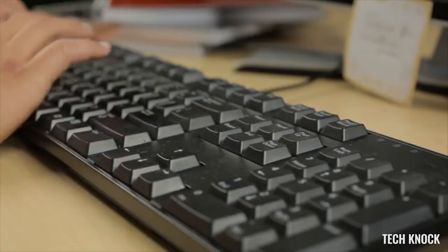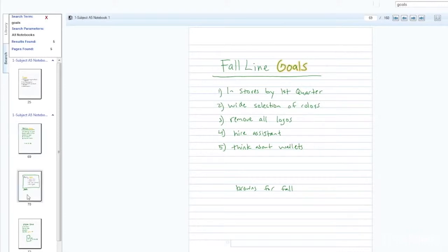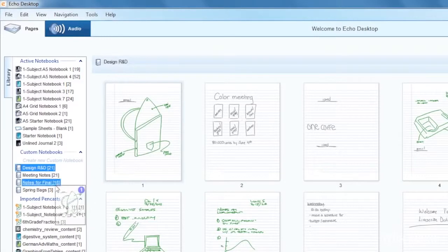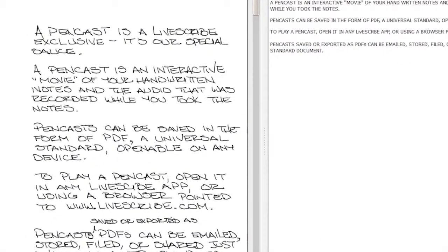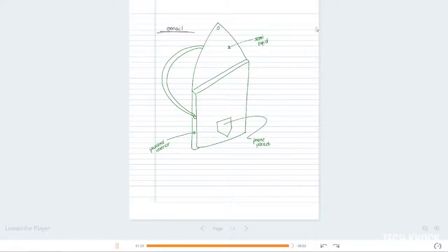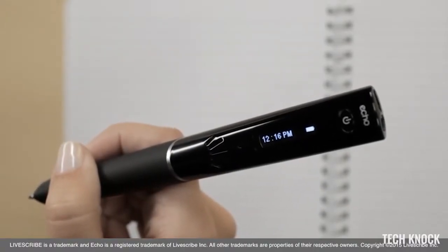To search your handwritten notes, type in any word — Echo desktop searches for every place that word appears in your writing. Stay organized with custom notebooks by combining pages from different notebooks. Notes can be transcribed into typed text by downloading an app that's sold separately. You can even share your notes and audio as an interactive PDF viewable by anyone using a computer or mobile device.